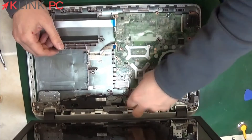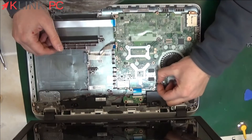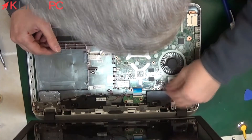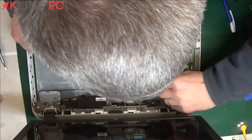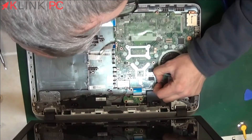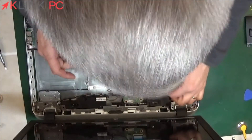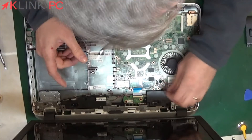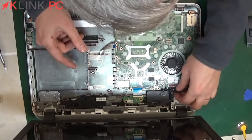We will then disconnect the battery power and speakers. We'll pull the plug, then raise here and remove the ribbon cable of the screen.